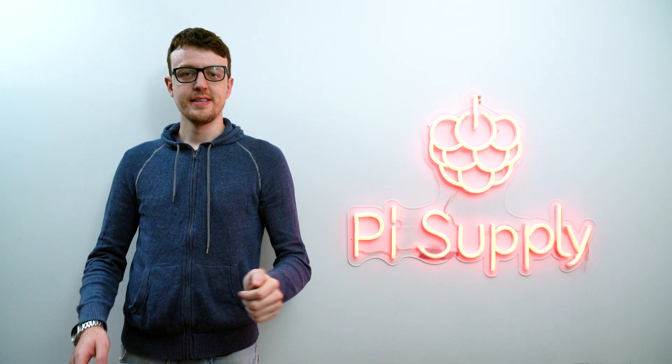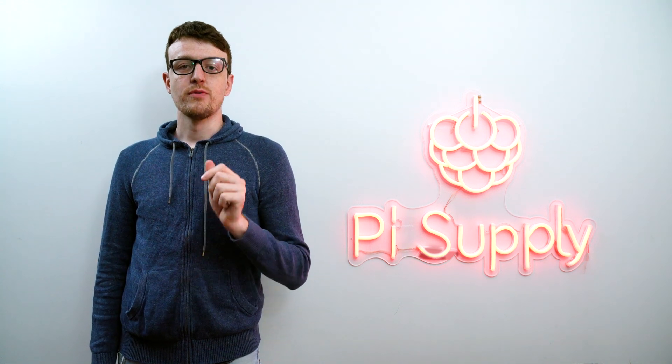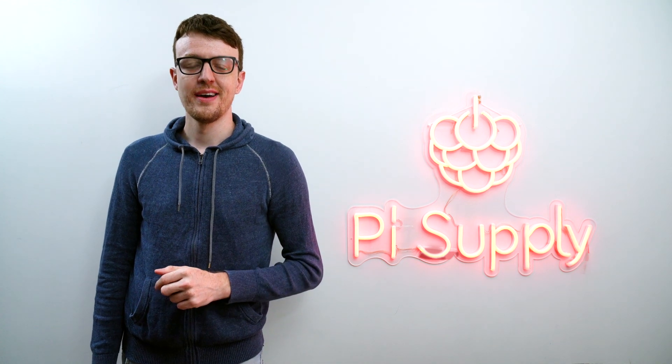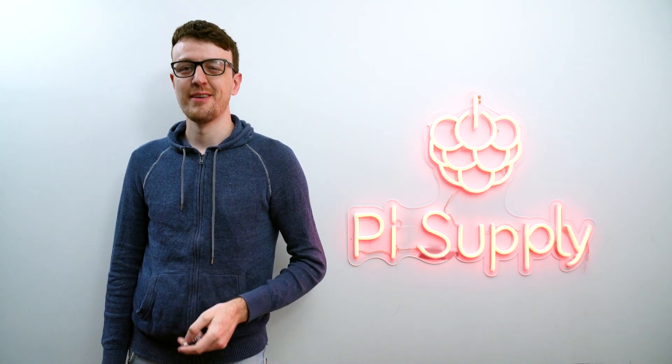Pyjuice Zero is the next step towards making your Raspberry Pi Zero a truly portable, tiny, single board computer, perfect for powering your next awesome maker projects. Back us now on CrowdSupply and help make Pyjuice Zero a reality.